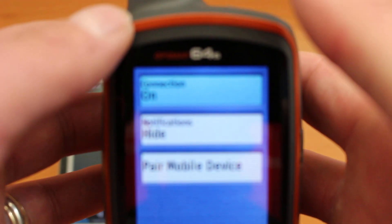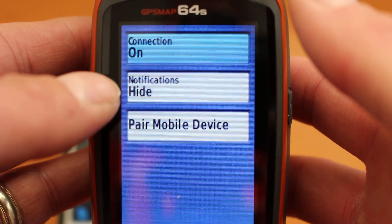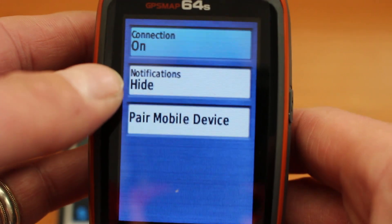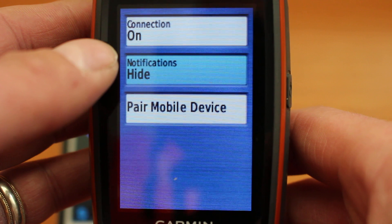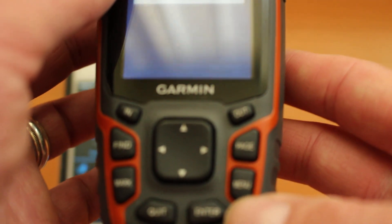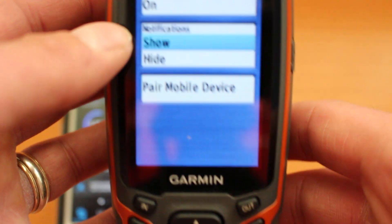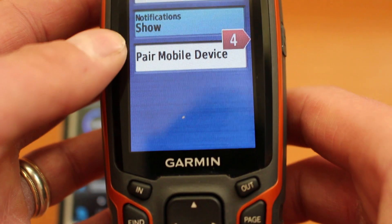Go back to the GPS. You'll see 'Connection: On', and where it says 'Notifications: Hide', that means you won't see any text messages or calls coming through from your phone. Move the cursor to 'Notifications' where it says 'Hide', press Enter, and select 'Show' so that you see notifications on your GPS.